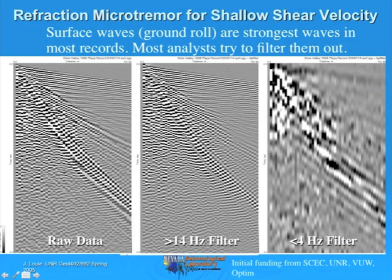In your refraction microtremor lab—your Remy lab—you'll make some measurements just to see how slowly it propagates. Most of the energy in this section is at higher frequencies, since it was supposed to be a high-frequency, high-resolution reflection-refraction survey. So if we filter out the lowest frequencies—everything below 14 Hertz—we get a record that's in the middle and it's pretty similar to what you can see in the raw data on the left.